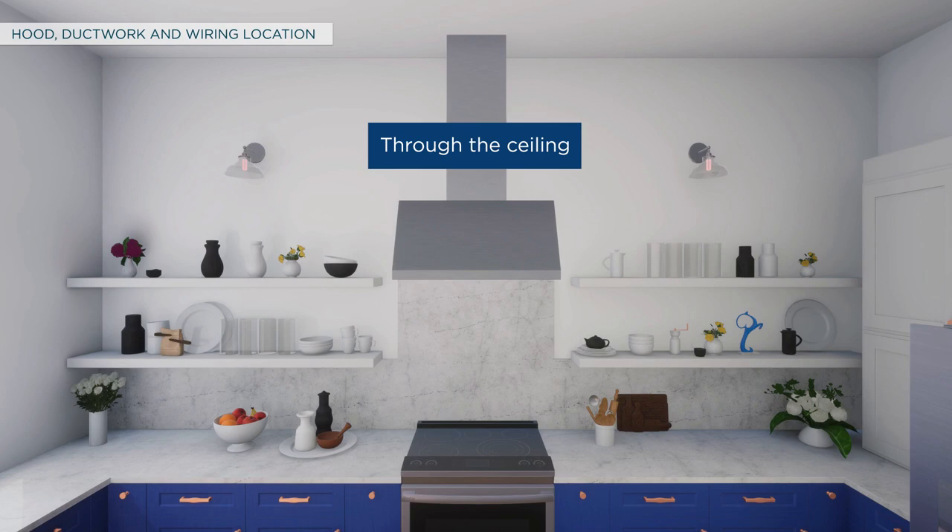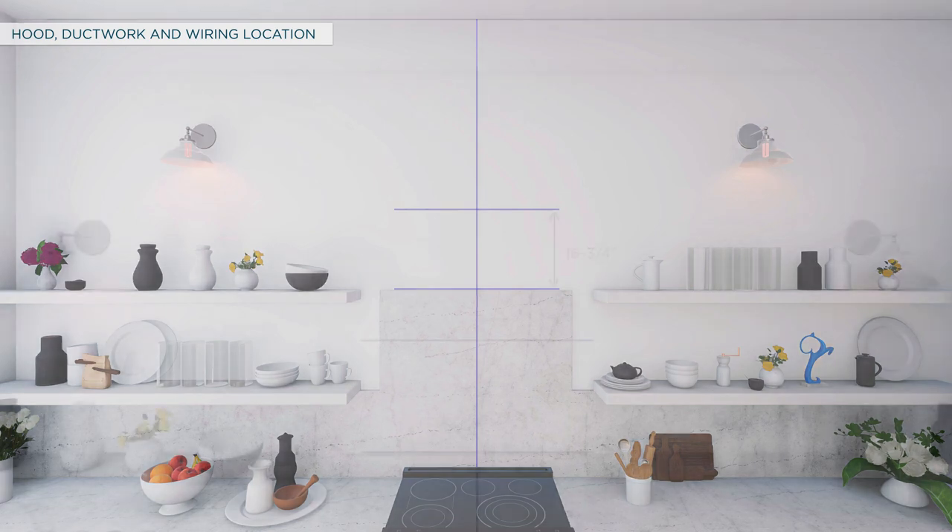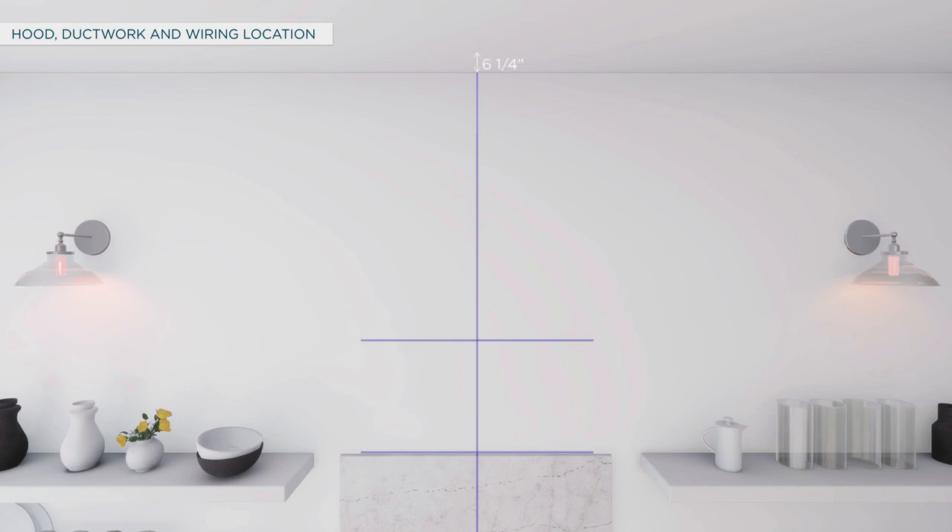For venting through the ceiling, to install the hood onto the wall, measure the desired distance from the bottom of the hood to the cooking surface — 24 inches minimum over an electric range or 30 inches minimum over a gas range, with 36 inches as the recommended maximum. Use a level to draw the cooktop centerline. Draw a horizontal line indicating the bottom of the hood and another 16 and 3/4 inches up indicating the bottom of the installation bar. Measure 6 and 1/4 inches from the back wall to mark the center point, then cut an 8-inch diameter duct hole for 30 and 36-inch models, or a 10-inch diameter duct hole for 48-inch models.